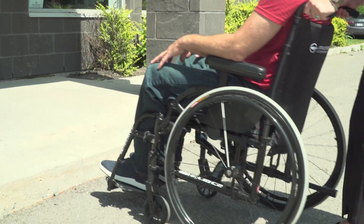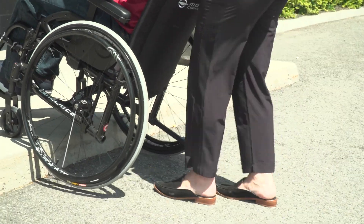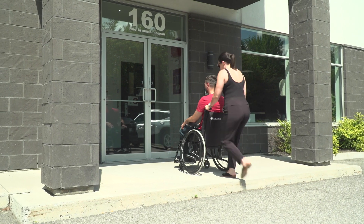If you're assisting with push handles, approach the curb and then use the anti-tip bar to get the casters over the curb, and then lift the rear wheels.